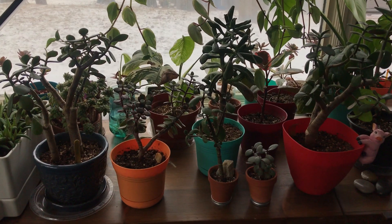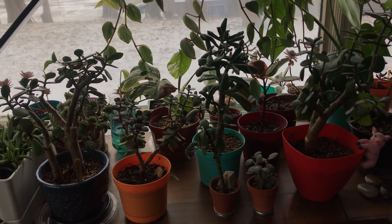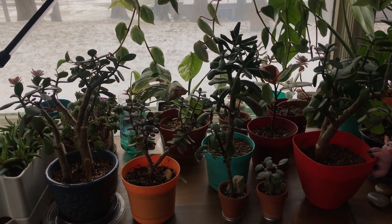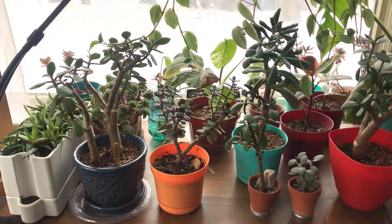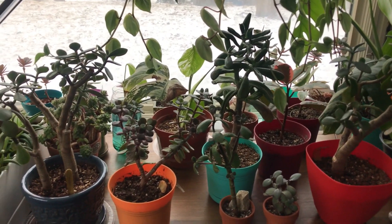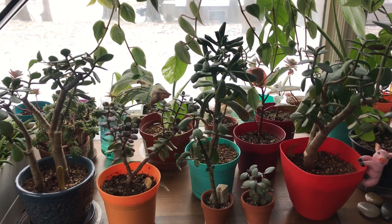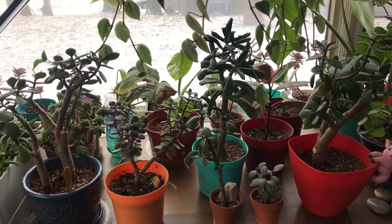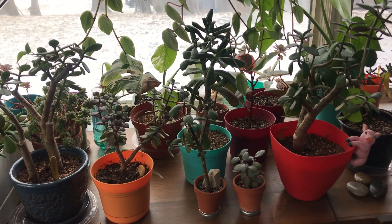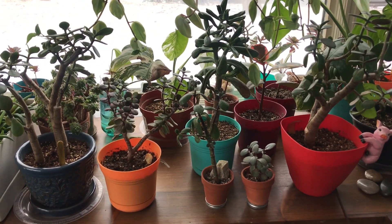I just wanted to show you guys how resilient jades are because I'm always afraid to overwater mine, so I let them go for a really long time. This is kind of only in the winter time because when it's summer and you have great sun, the soil dries up faster and you don't have to worry about root rotting your plant.